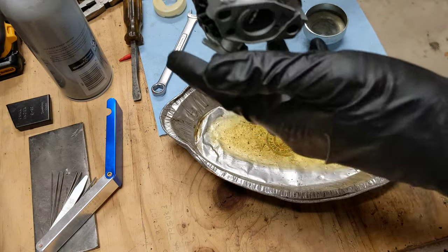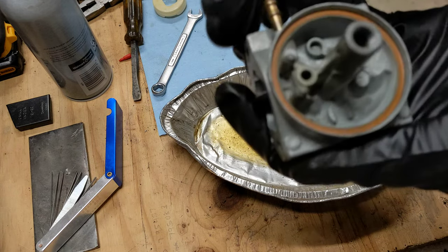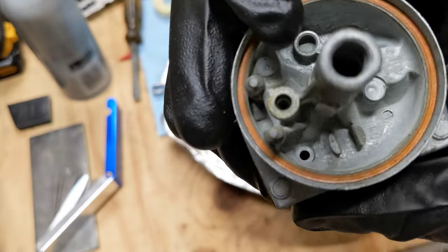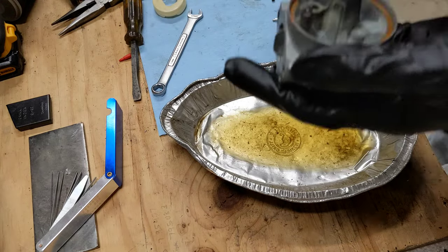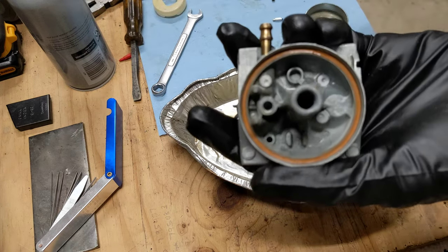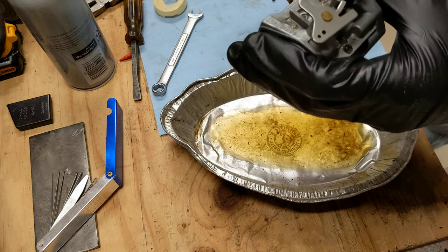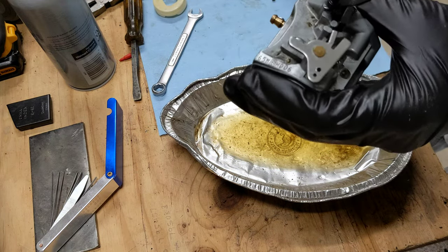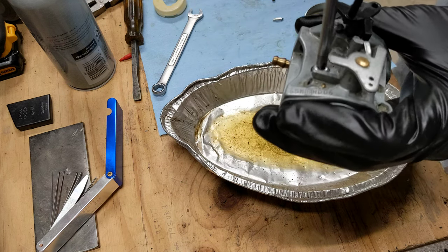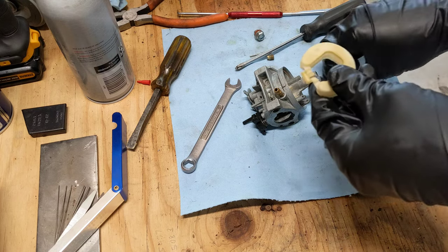At this point we can start reassembling the carburetor. The seat looks pretty good down there — I'll spray that off and blow it out with compressed air. First thing I'm going to do is put this idle screw back in so nothing falls down in there.